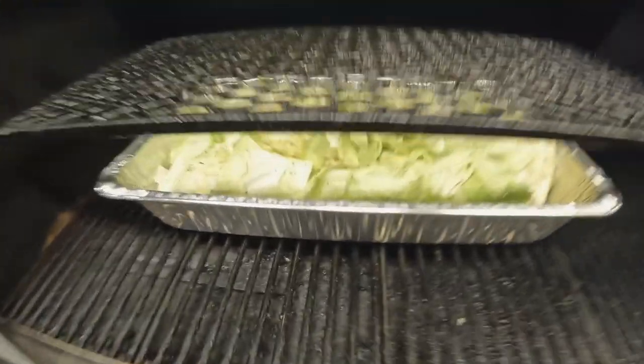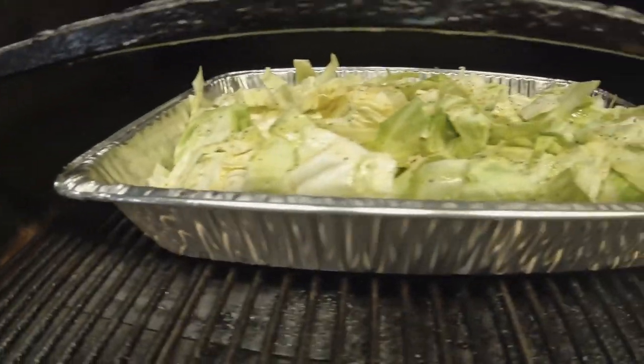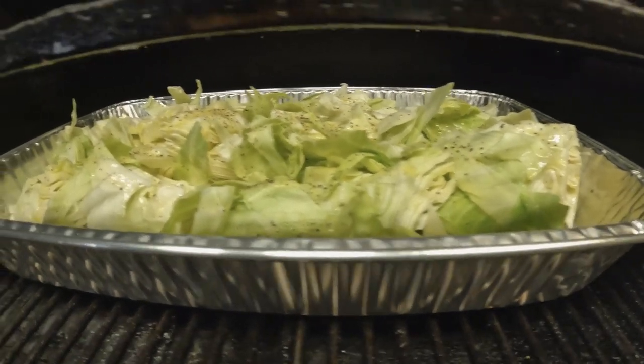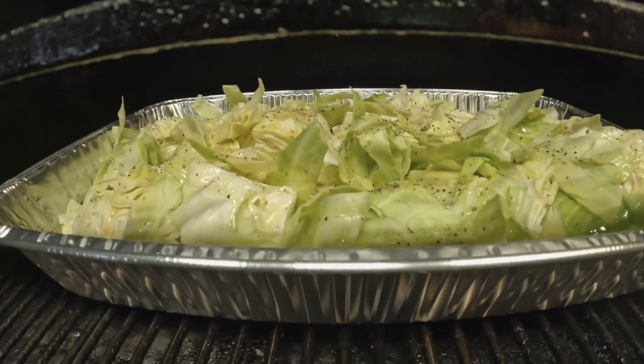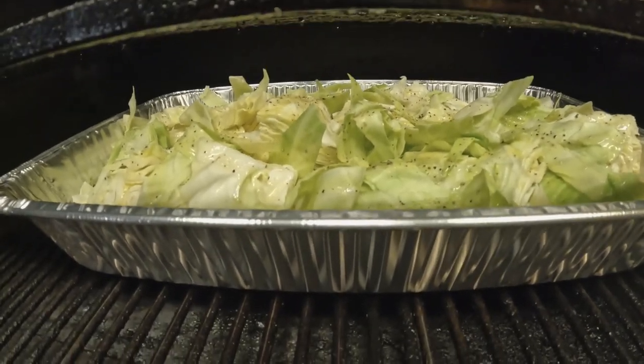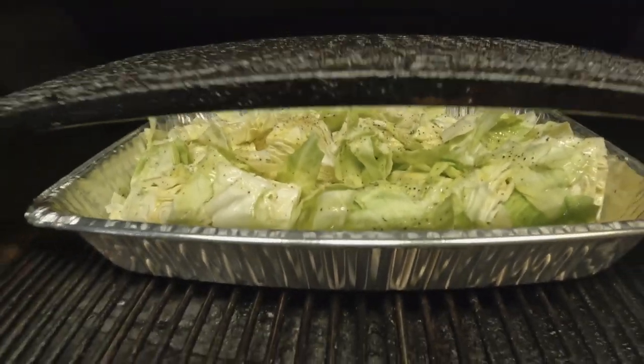All right, the auger is almost all the way up to temp. We already went ahead and dropped our pan of cabbage. We're rolling over competition blend pellets and we're just gonna let it roll until it starts to break down. We're gonna add about 12 ounces of water and just let this thing do what it loves to do — roll smoke and get good flavor.